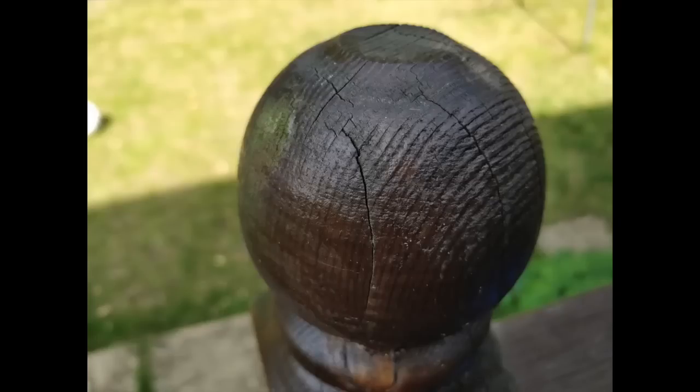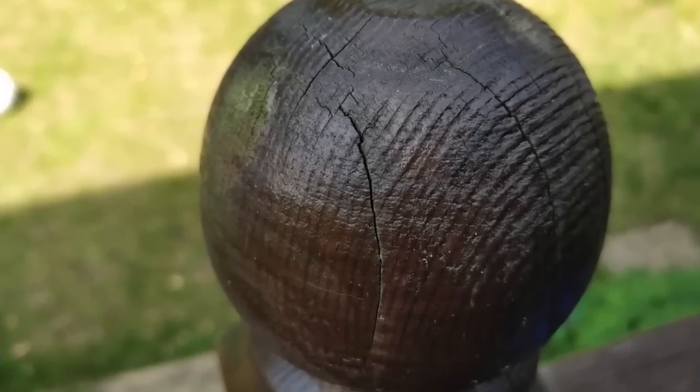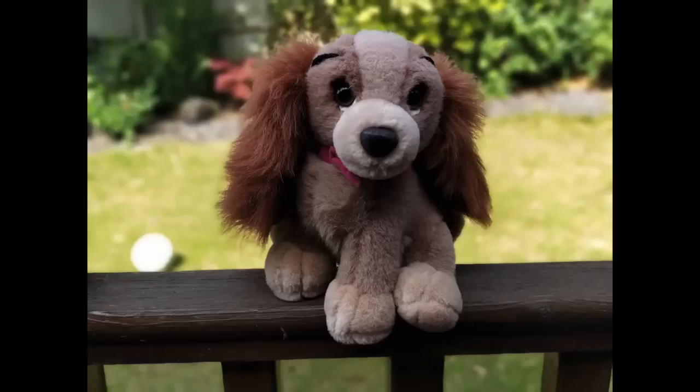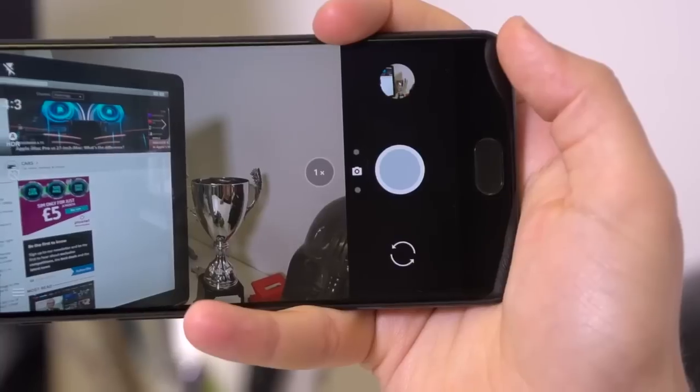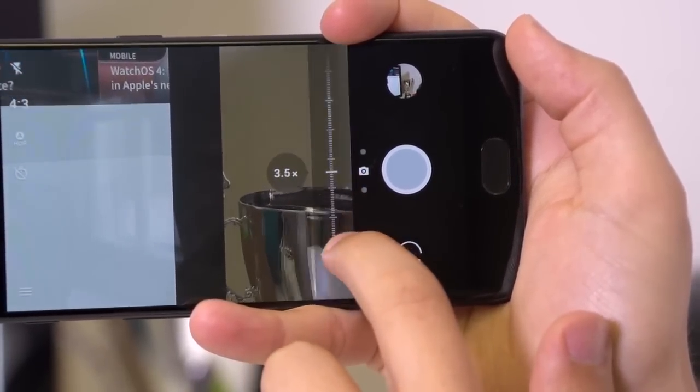As for high contrast situations, they're handled well also — you can expect reasonable amounts of detail on any subject shot against a bright sky without too much oversaturation of the brighter areas. Macro shots are also handled admirably; expect solid detail levels while the lens rarely struggles to focus even when mere centimetres away. As for that portrait mode, we're impressed — you get some pleasing bokeh effects with no effort at all while your subject stands out nicely in the shot. You also get a 1.6x optical zoom courtesy of that secondary telephoto lens.